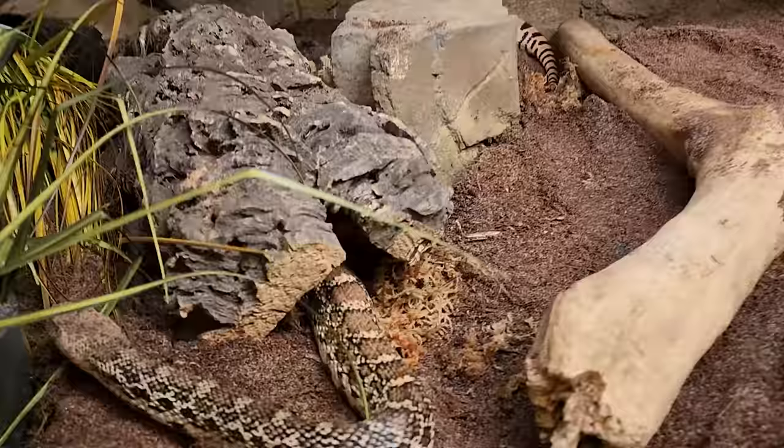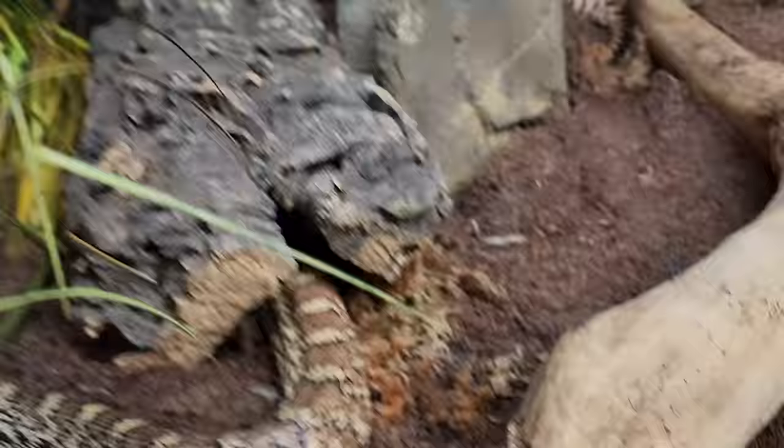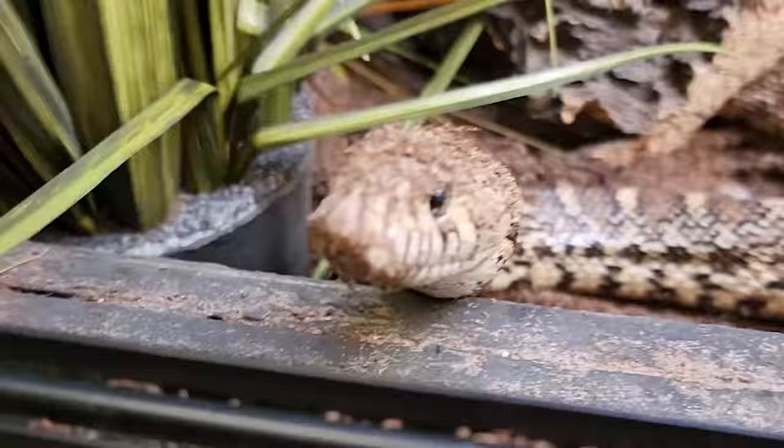She has found what we put in as her lay area, which is a nice cork half-round full with sphagnum moss. She found it. So now, girl, you just have to go back in and lay those eggies.